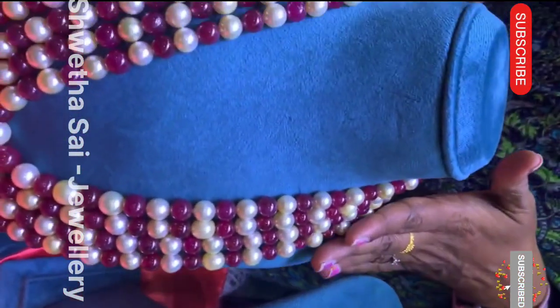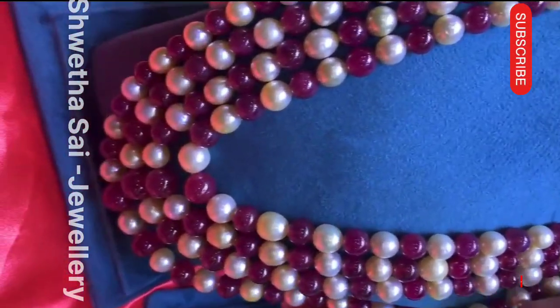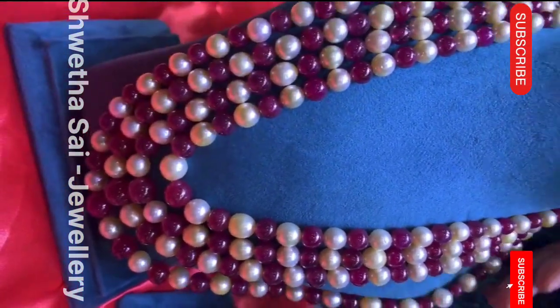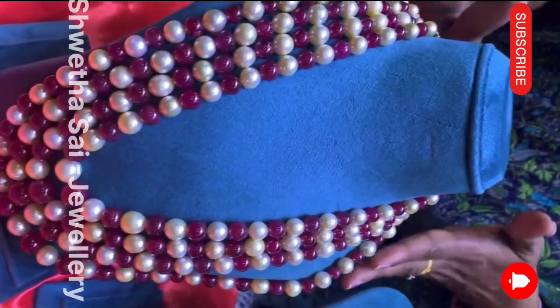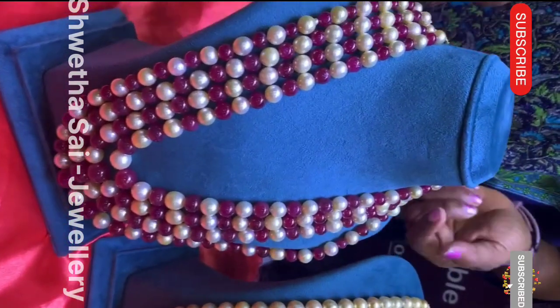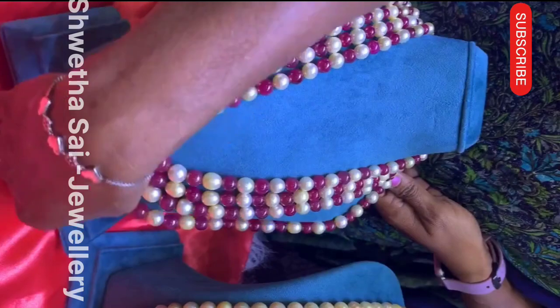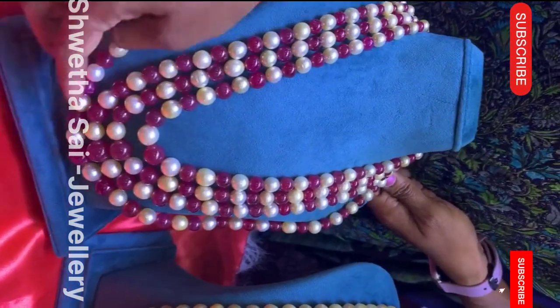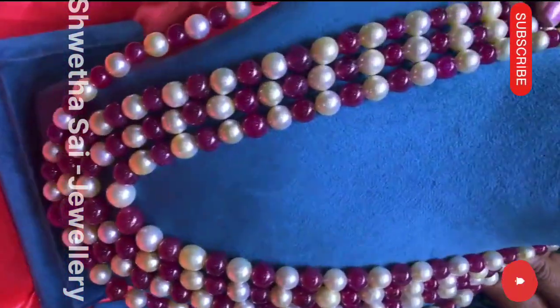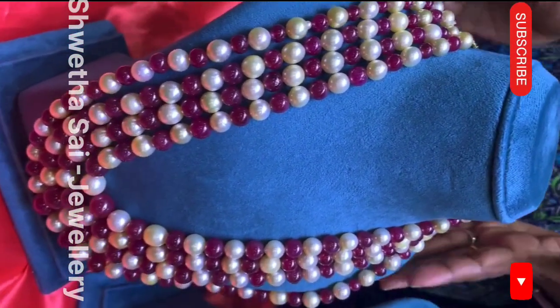Next I'm showing you the ruby collection — a beautiful collection. You can see the shade-wise gradation. This is also four rows. As a tip, you can wear this with any plain sarees or any shade of sarees — light color or otherwise. The size is also beautiful. These are rubies, and the gradation has the biggest size in the center. You can see the size, and we have smaller sizes on the sides as well.